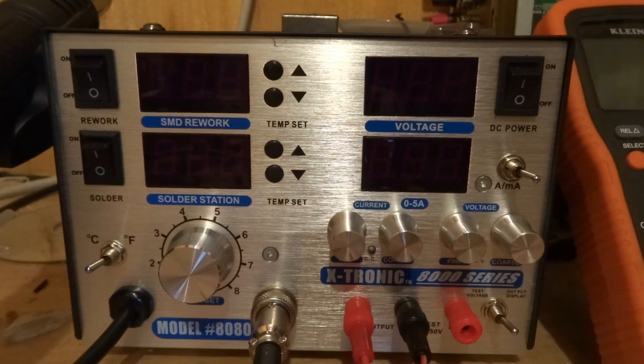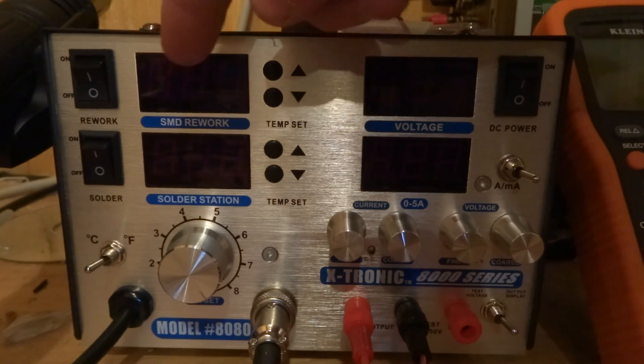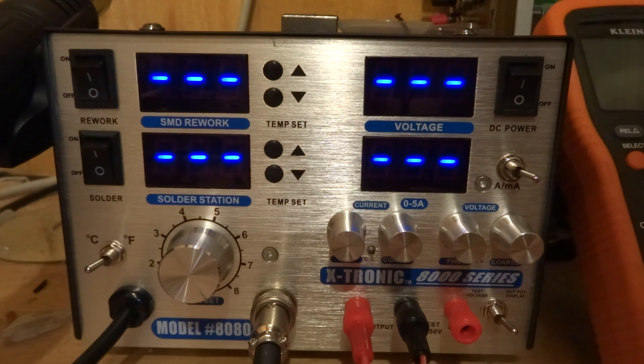This station is a very decent set, and it comes with a soldering iron, as you would probably expect, a SMD rework iron or hot air thing, and a power supply. Over here we got the power supply, and here we have the soldering iron rework station.